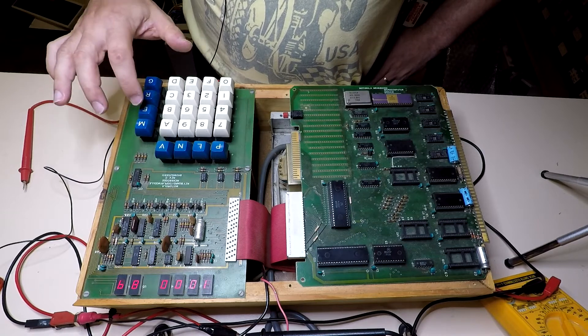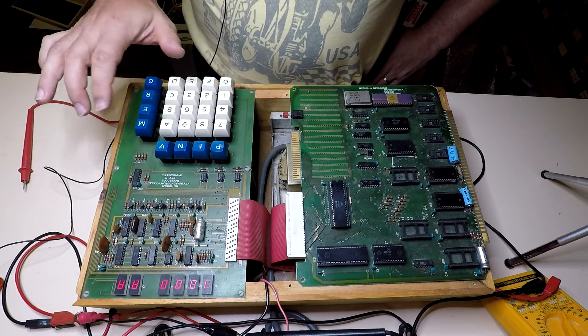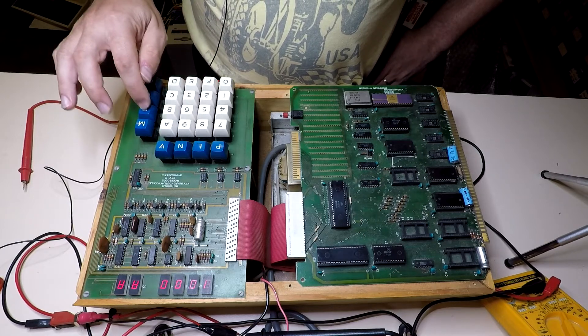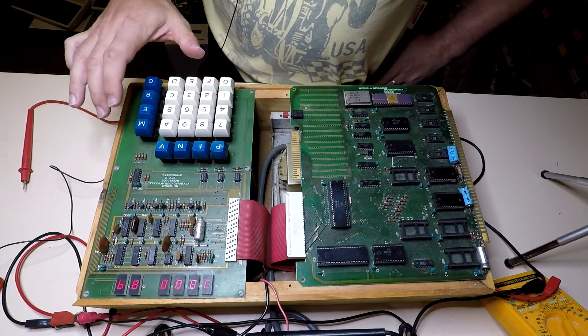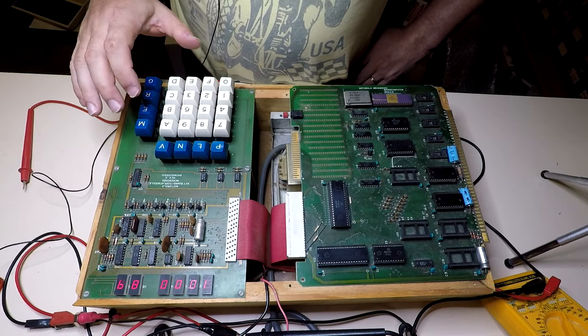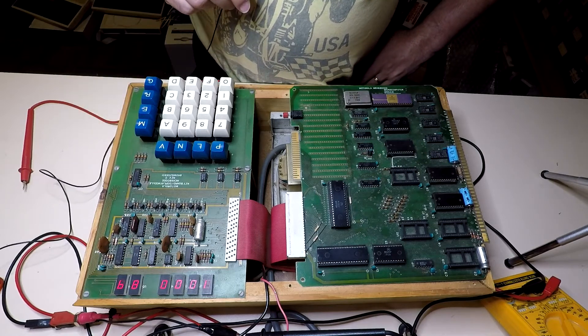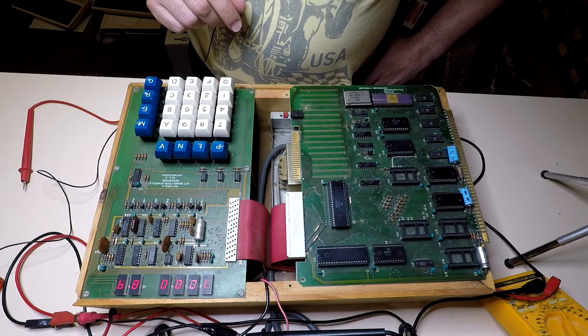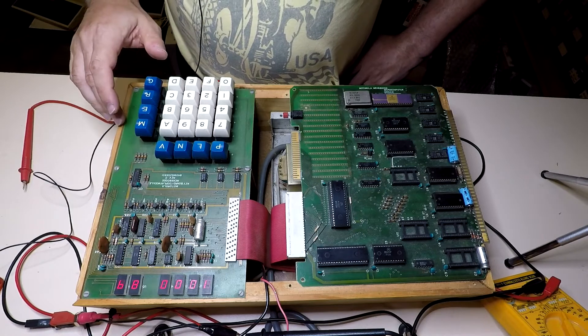I don't know how to change it though. I guess that puts A1A in address 1000. I'm going to have to read the manual and learn how to drive this. But at this stage, maybe this is actually working — maybe there's nothing wrong with it and it just needed a reset to kick it into gear.